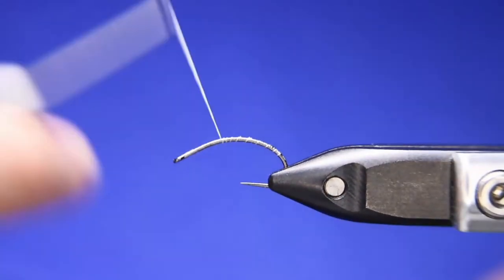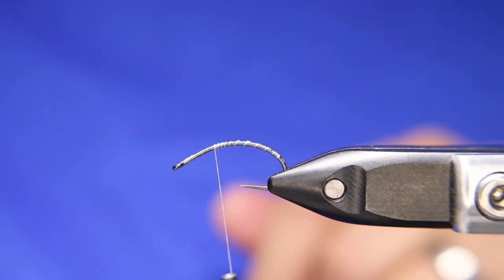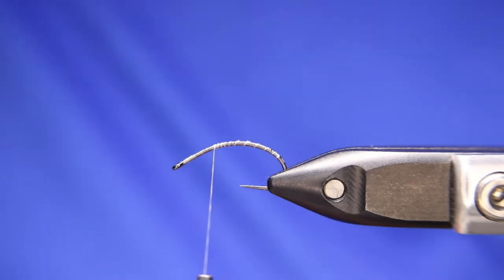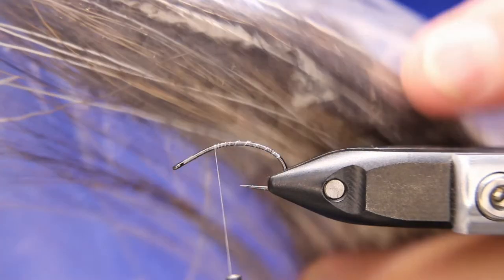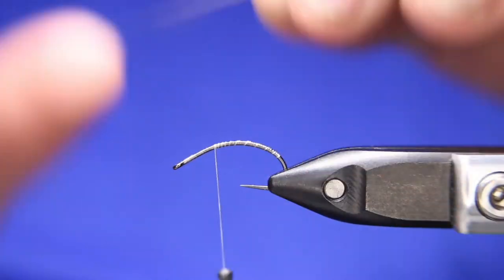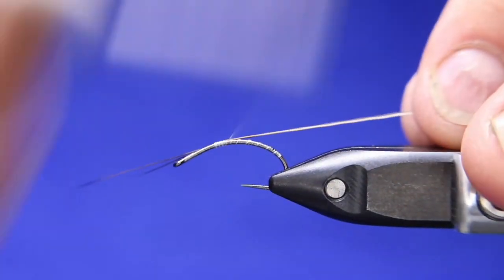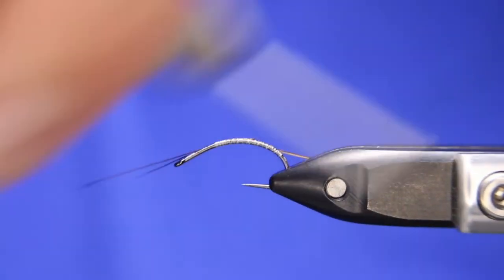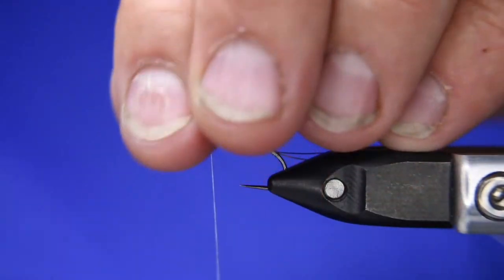I'm just going to get that tied all the way back around this bend here, and then come back to about where my thorax area is going to be. Now I'm going to take two pieces of moose mane — this is my personal harvested moose mane from here in Alberta. I'm going to take one that's white and one that's dark. I'm just going to tie it in by the tips, right here, loosely. Don't tighten down too much because this Nano Silk will cut it — you just got to be careful. Then just bring it back to about where that thorax is going to be.